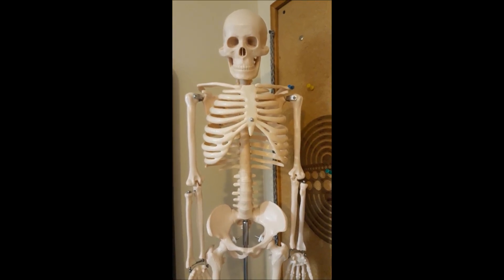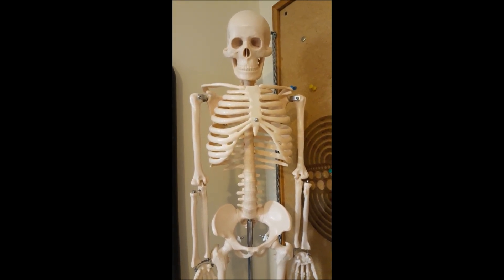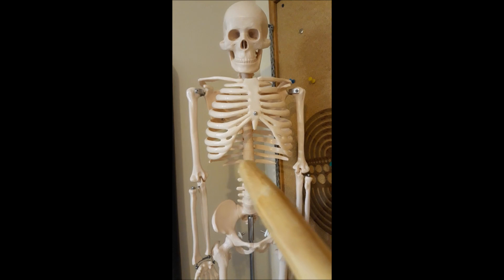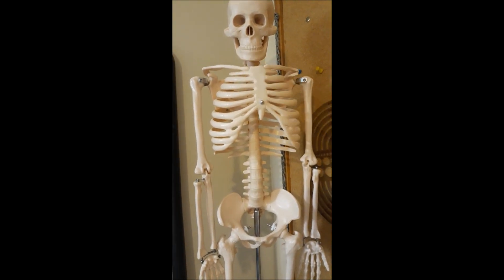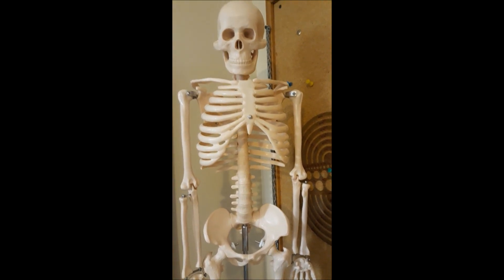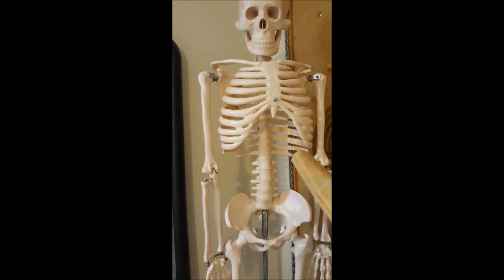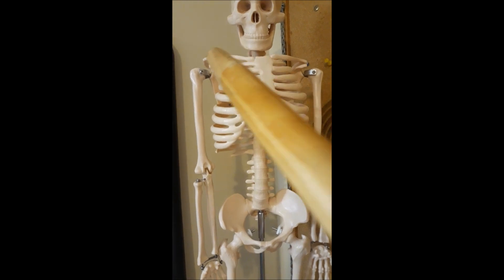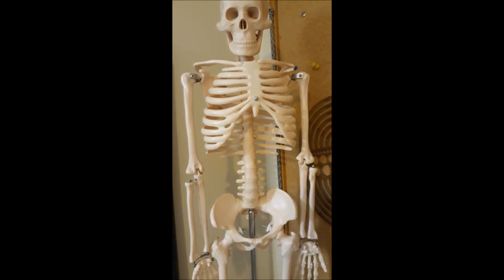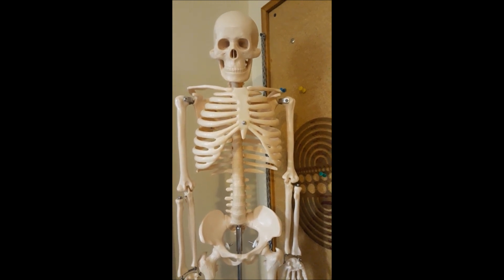We're going to have a quick anatomy lesson. This is the skeletal structure — what we'll be working with underneath everything. For the torso, notice the top piece is shaped more like an egg than an oval, but we're going to use the oval or circle shape. A couple of key points: this little mountain here is important when we start drawing, and these collar bones at the top — keep those in mind because they're important pieces to our lesson.